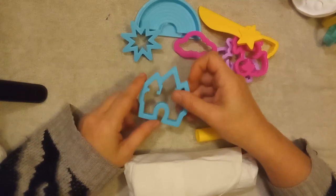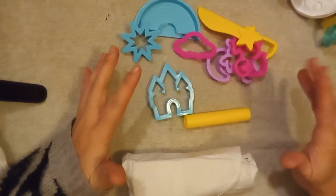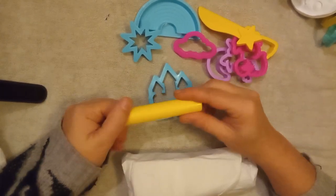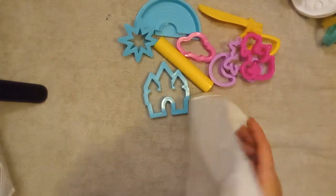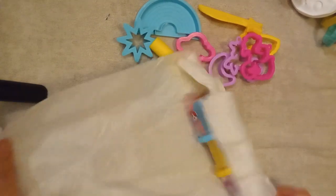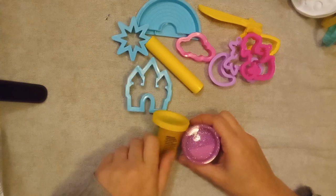Then we have the turquoise castle, so you can build a whole little scene and add in the cupcakes to make it a little bit more magical. You also have the rolling pin. Let's look at the Play-Doh — it does come with three, woohoo! Just like the other kit, the Play-Doh is wrapped in tissue paper.